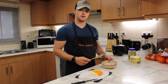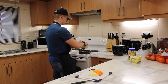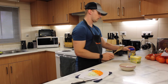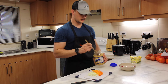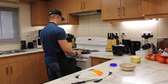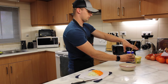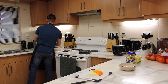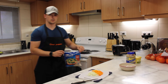As your butter begins to melt in the pan, go ahead and add your shrimp to the pan. For today, we're also going to be adding a tablespoon of minced garlic to our pan of shrimp as well.